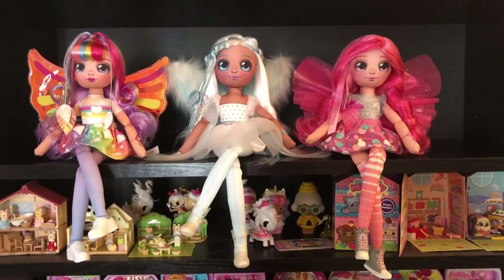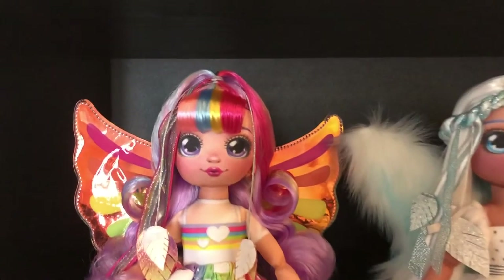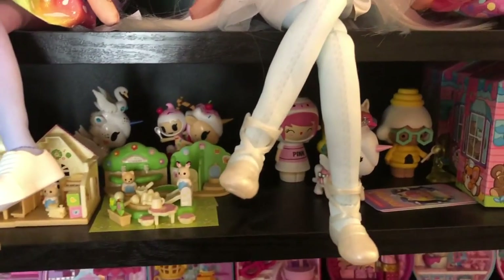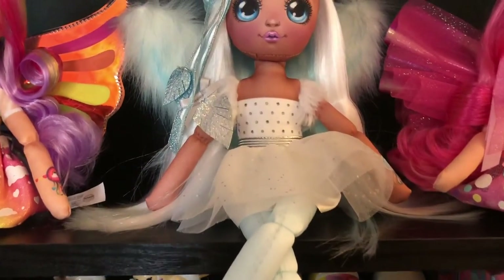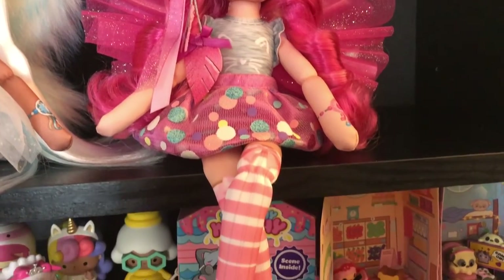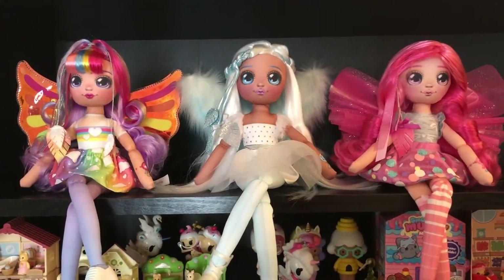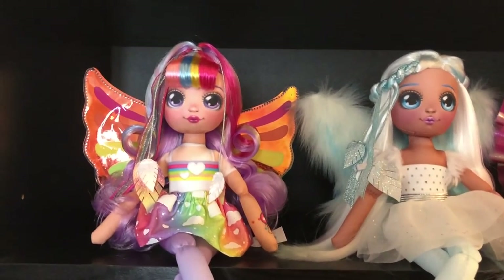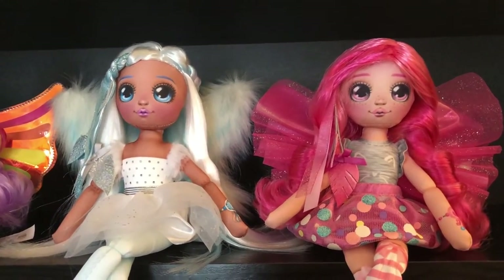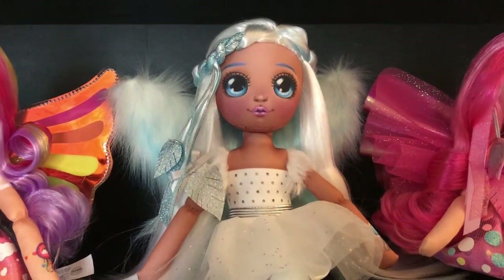So here are the three dolls on my display — I think they look absolutely adorable like this. Here's just a close-up of all of them. I definitely have to say that Hope is my favourite because I love her rainbow aesthetic. I really like her hair as well — the fringe and the way it comes down from the top, and these curls look really cute.